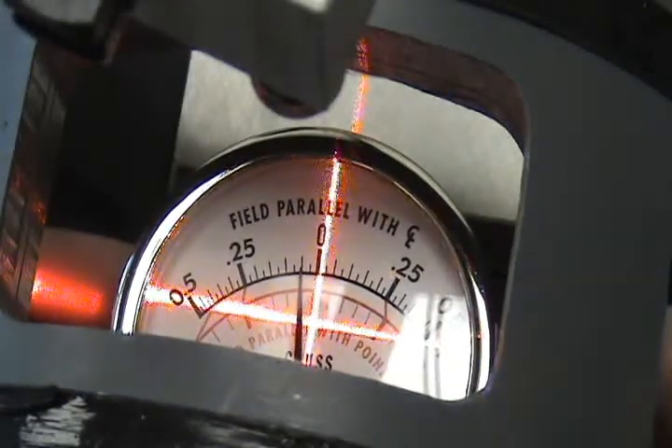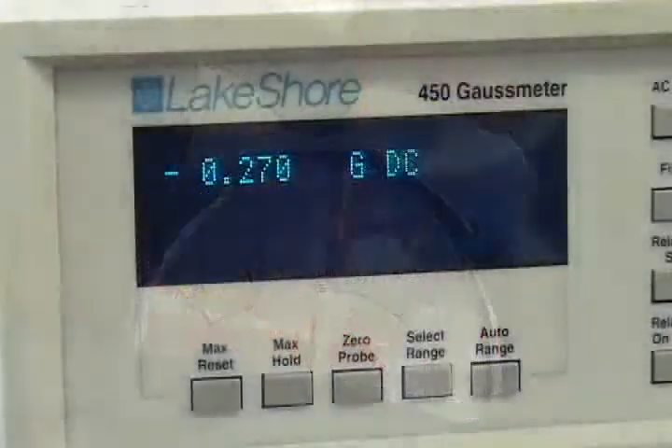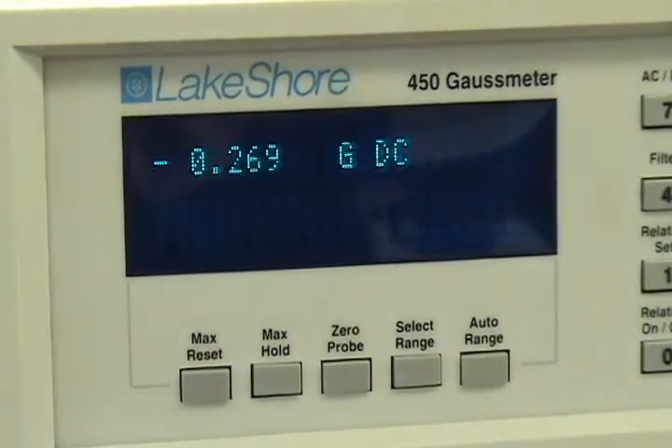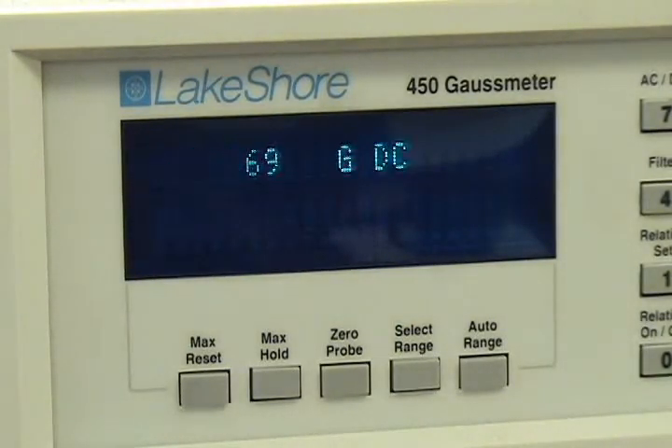Viewing the Lakeshore, we can see we no longer have a zero reading once the magnetometer is inserted into the coil. This normal offset is caused by the leakage field produced from the internal magnets of the pocket magnetometer. This can be resolved by simply performing a relative zero on the Lakeshore once the pocket magnetometer is placed in the desired position inside the coil.